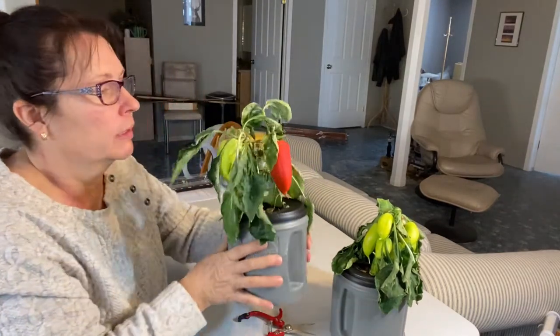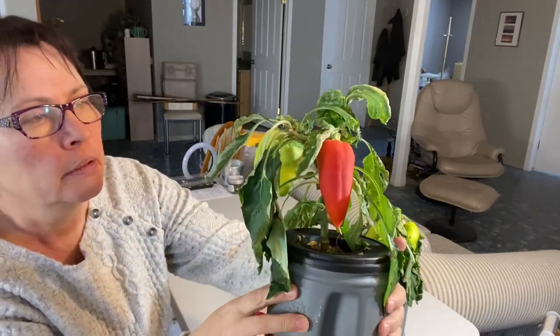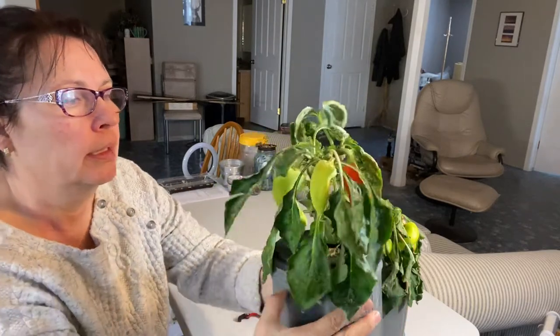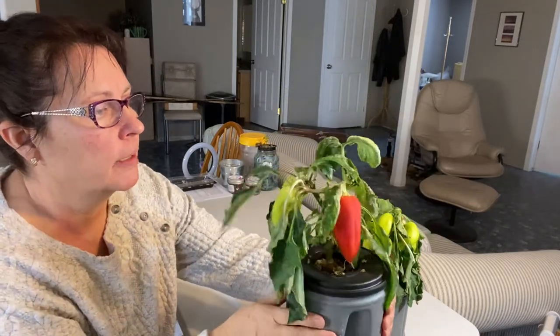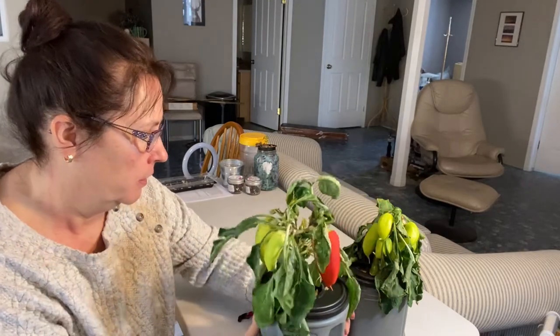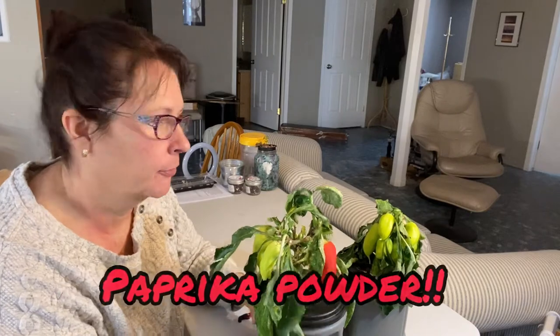I have a beautiful one here. As you can see, the color on it is so pretty. This is the big guy of the two plants, and another one here is starting to turn color. So I think today I'm just going to harvest these peppers and let them dry, and then in another video I'll show you how I make some paprika pepper for my kitchen.